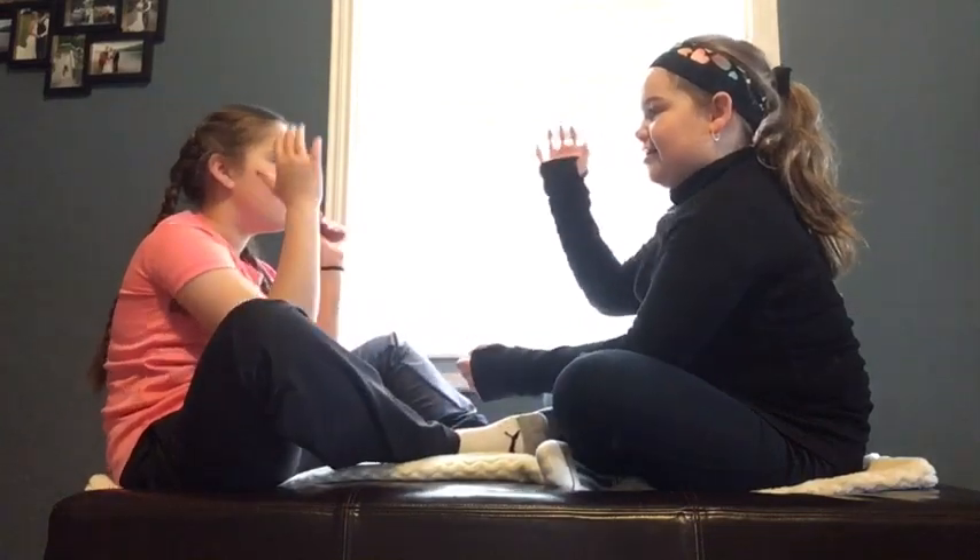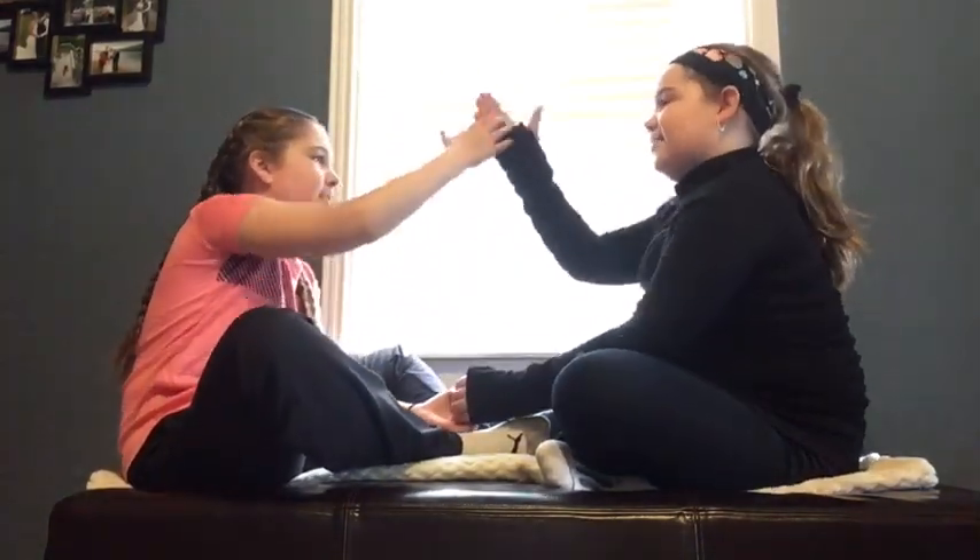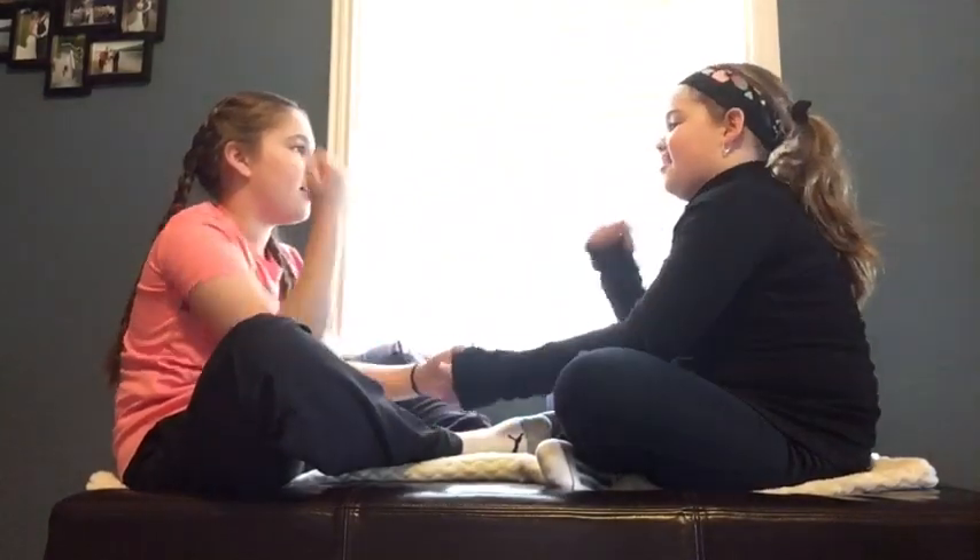That's the way, uh huh, uh huh. And then you do like two two, uh huh, uh huh. Then you do this again. We like it, uh huh, uh huh. And then you go — that's the way, uh huh, uh huh, we like it, uh huh, uh huh. You got the grooves. I got the grooves.